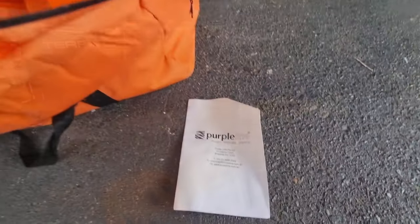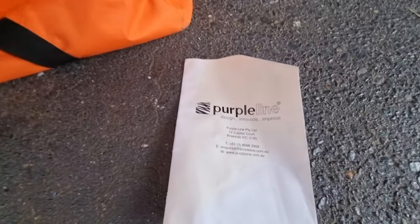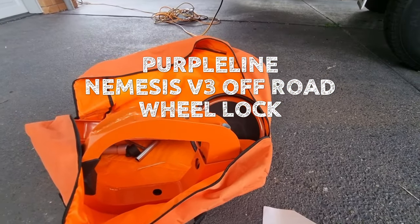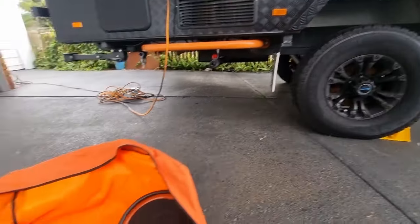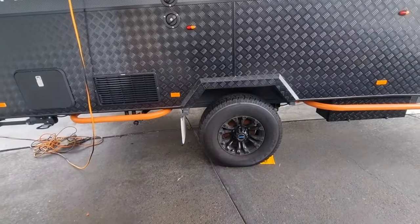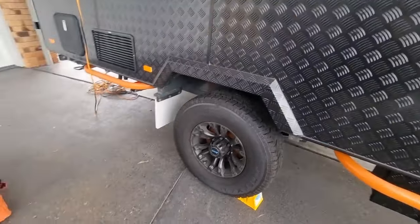First up we have a wheel clamp. This wheel clamp is from Purple Line — it's very solid, a little bit heavy, but actually not too bad to install. You can definitely install it by yourself, probably only takes a few minutes. When you see it on a wheel you're going to think it looks like a lot of work to remove it.